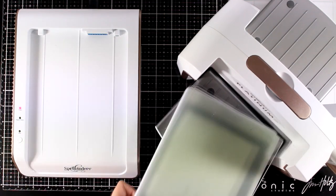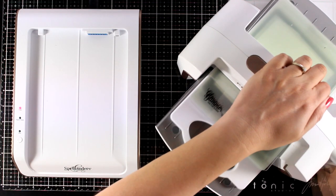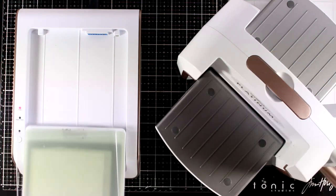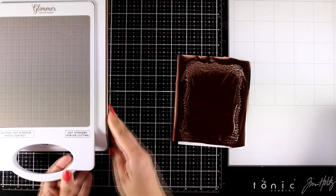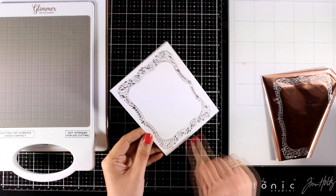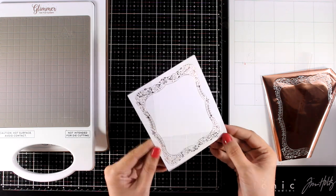Once the light stops blinking it means that my plate is warm enough. I'm going to run it through my die cutting machine and I always like to run it a couple of times. This is going to allow for the plate to press nicely the design and for the foil to stick. Let me peel off the foil and take a look at the result. It's really elegant. I have just a tiny bit of overfoiling here, nothing you cannot get rid of with just an eraser.